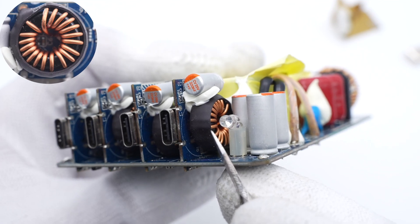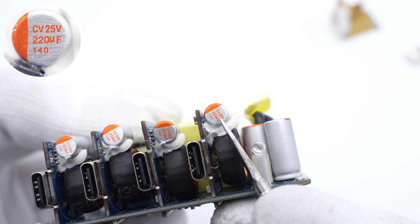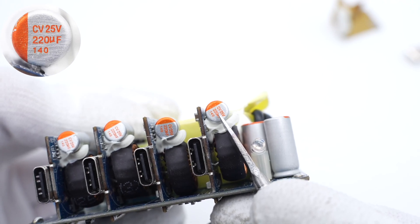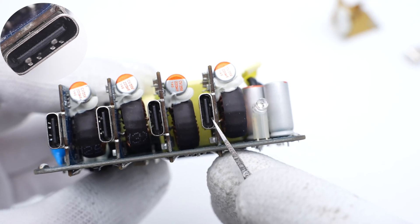The buck inductor is insulated with heat-shrinkable tubing. The solid capacitor is also from CH NCAP, 25V, 220μF. The USB-C connector is fixed by through-hole technology.